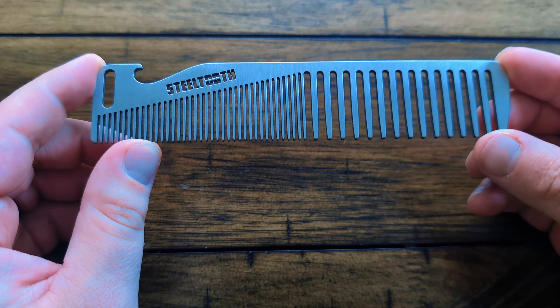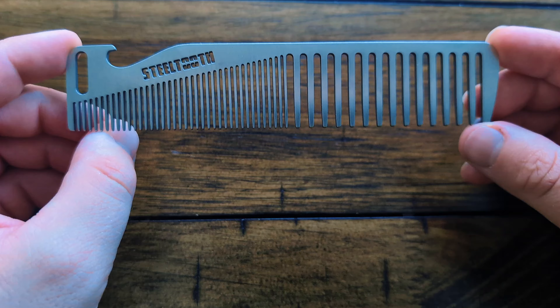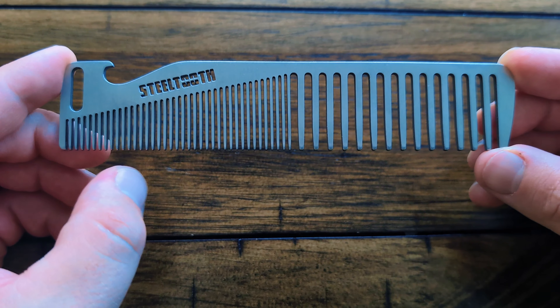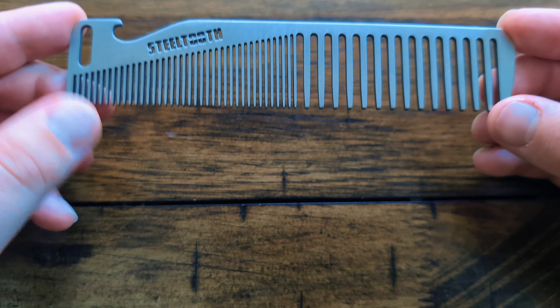Hey everybody, this is the Retro Apex Steel Tooth Comb and this is a design overview just to go into what decisions were made about this comb and why we did certain things.